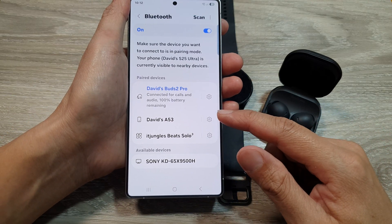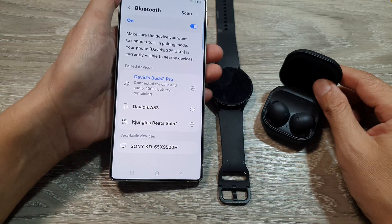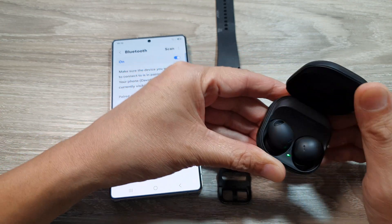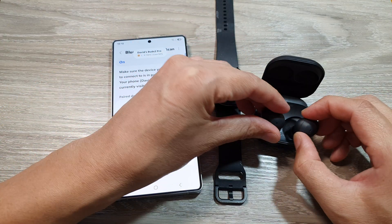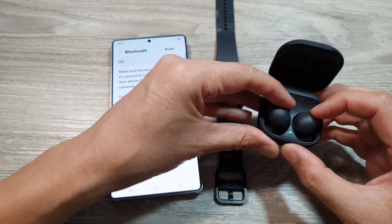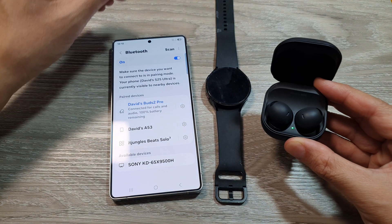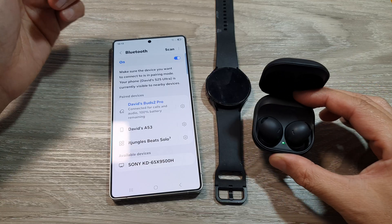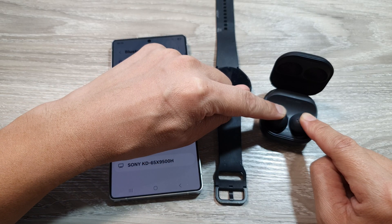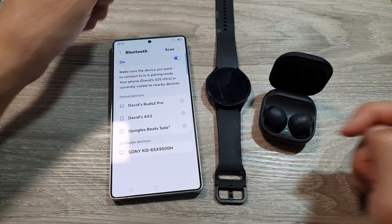Another thing you can do is device-specific troubleshooting — make the device discoverable. With earbuds, you can open up the case, take the earbuds out, then put them back in. If the Bluetooth device is already connected to another phone, you need to reset it so it is available to connect with your Galaxy S25. For example, with these buds I can press and hold on both — once it's in discovery mode, it will show up in the list and I can connect it.